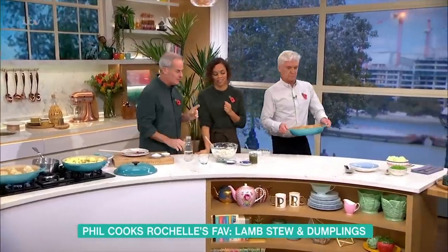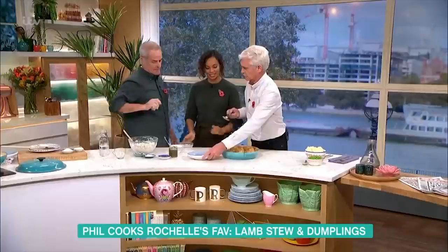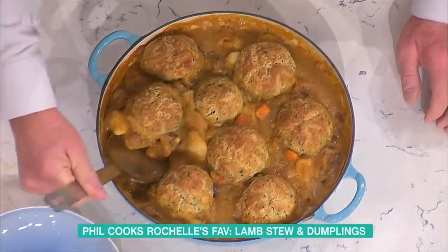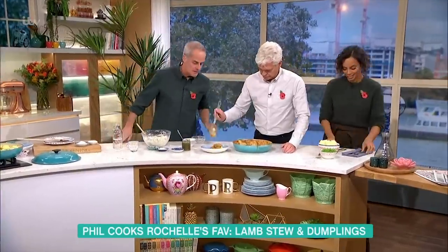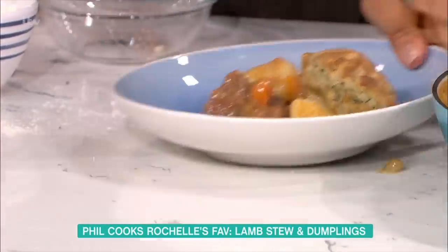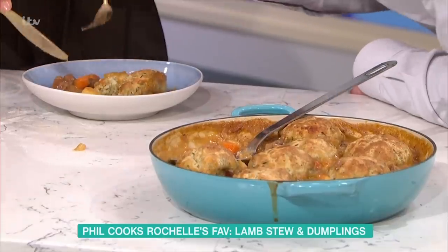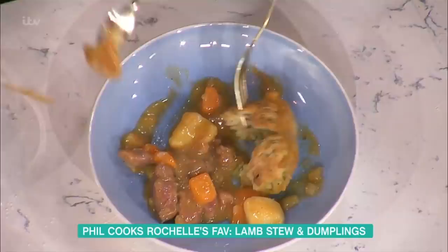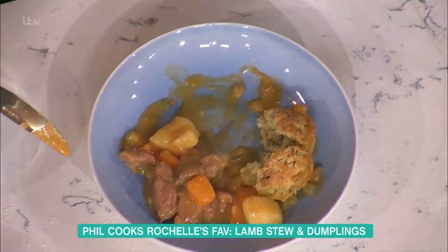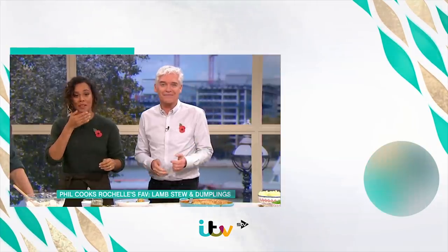One hour later — out it comes, look at that. Let it rest for about 20 minutes. Bit of mashed potato, mashed potatoes and peas — there it is, look at that little beauty. It freezes well. Sometimes I put a bit of black pudding in to give it seasoning, and sometimes a bit of pearl barley. The dumplings are lovely — crispy top and soggy bottom. What more can you want in life?